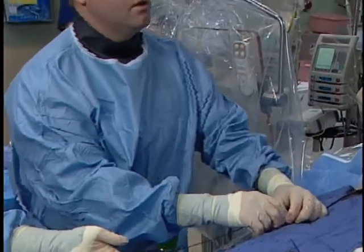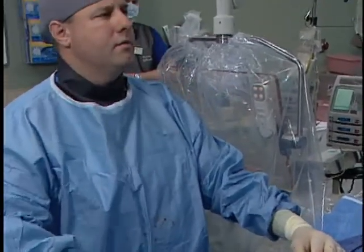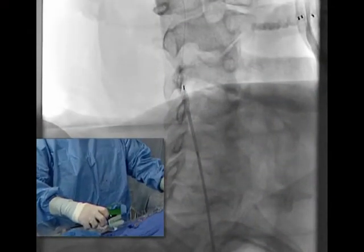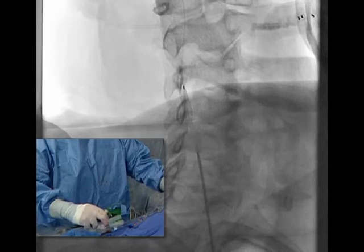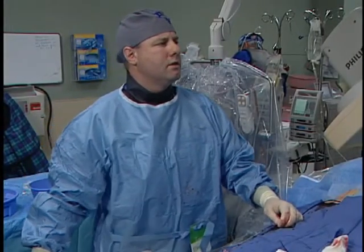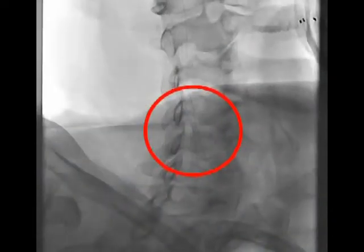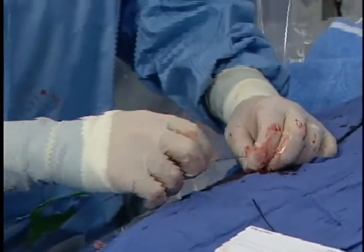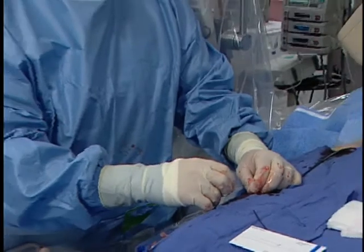We're going to deploy this right here. You'll see as I turn this handle, the stent will be deployed. Now we'll take our balloon and post-dilate this. You can still see there's still a little bit of an hourglass shape in there, so we're going to make one inflation and put a stent across this and let it endothelialize.